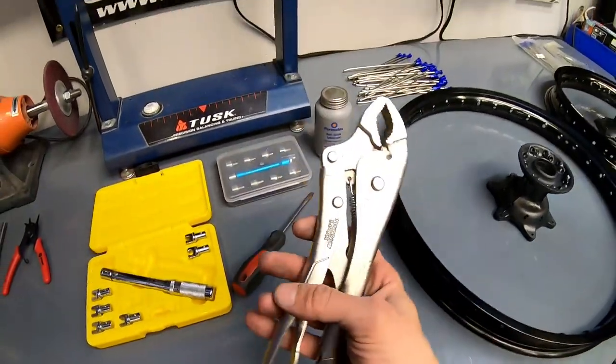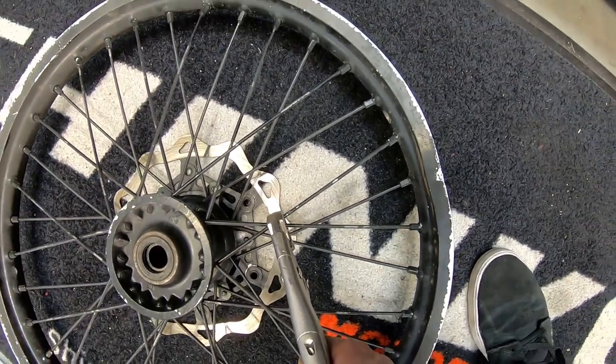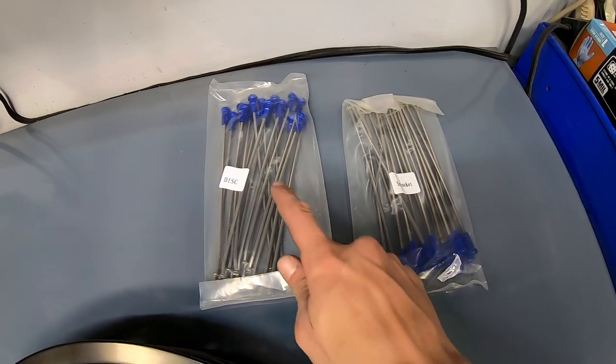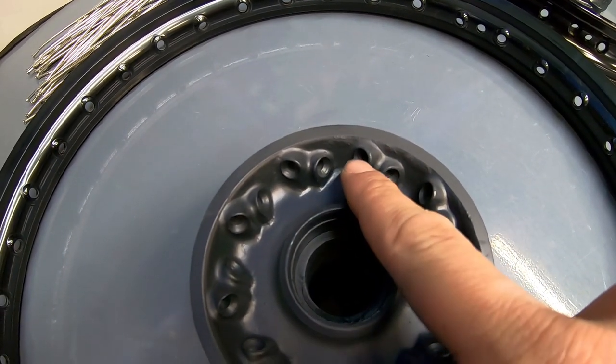If you're having issues with seized spokes, one of these will be your friend — you can clamp it onto two spokes at once, which will generally help prevent the spoke from spinning while you're trying to remove it. Take note that it's not unusual for wheels to have two different size spokes. For the rear, I've got disc side and sprocket side, so when disassembling, take care to sort the spokes by where they came from — which side, and if they were inner or outer on the hub.